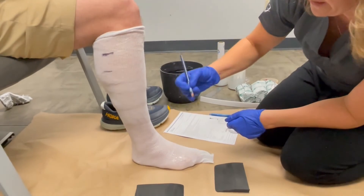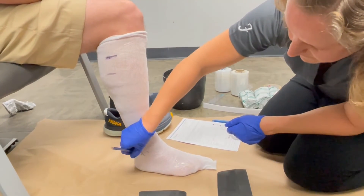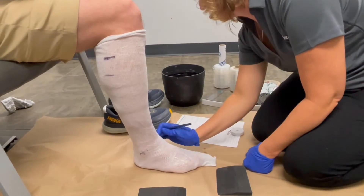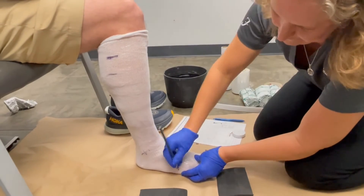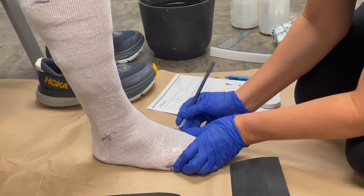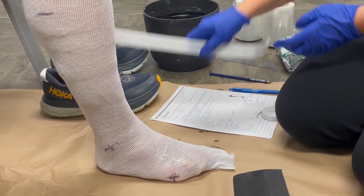I also want to mark on the cast where I have my malleoli, and where I have my fifth and first metatarsal heads. Now we're going to get casting.